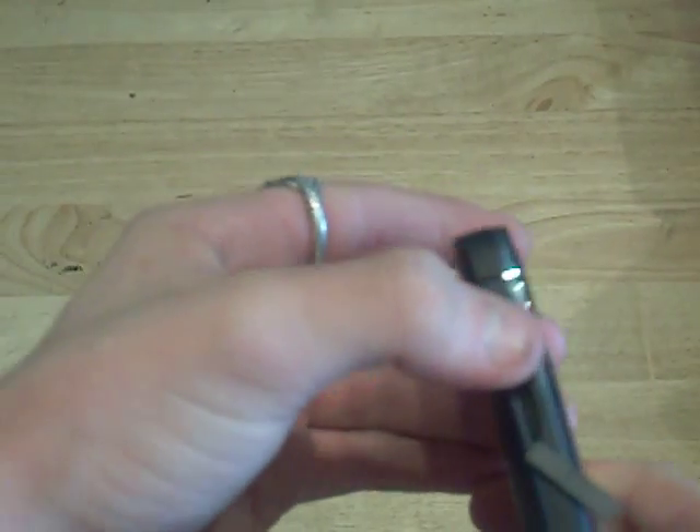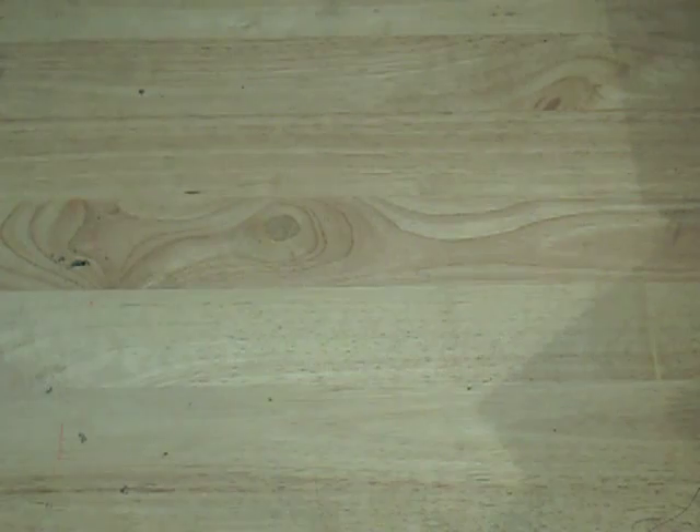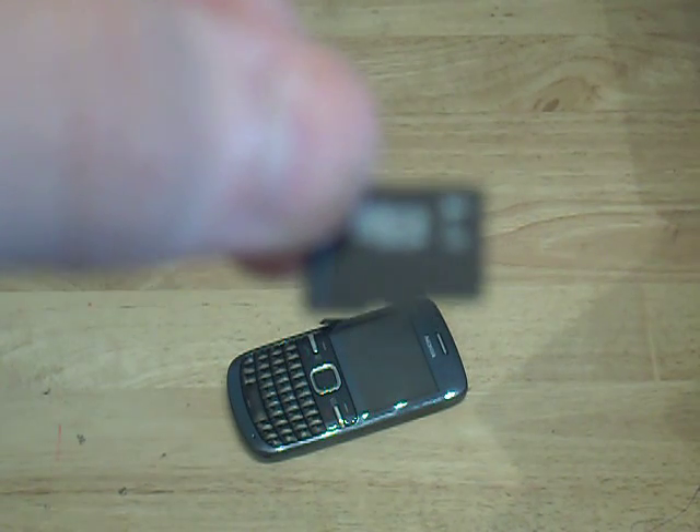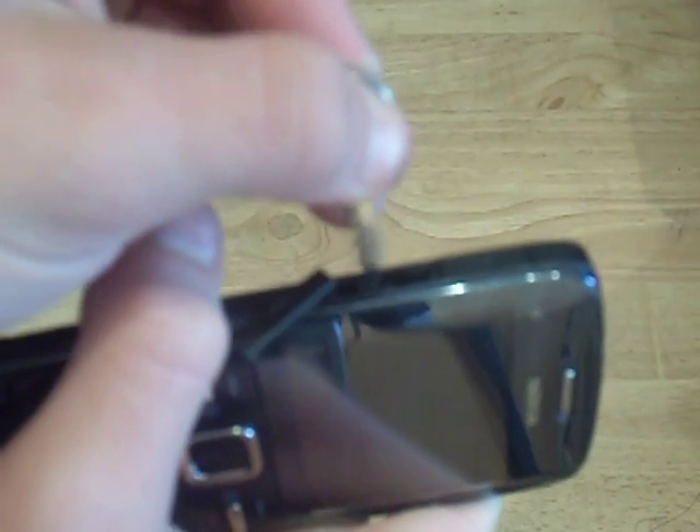Under this flap we have a micro SD card slot. I have no nails so I'm going to use a key to get it out — and it worked! If you can't see that, it's a 2GB micro SD card. It doesn't say what class it is, so I'm going to guess. We then use the magic key to push the memory card back in.